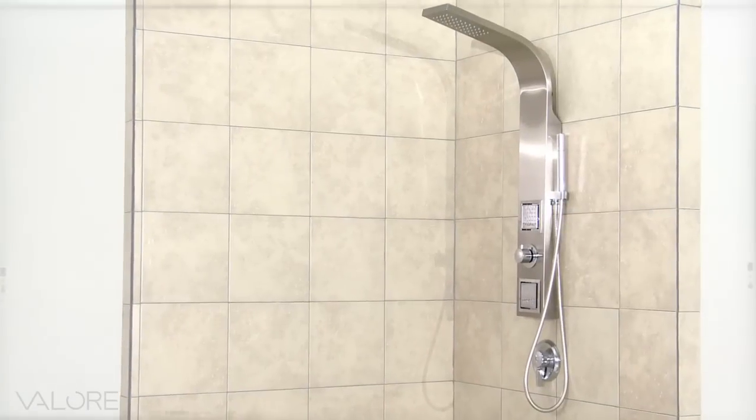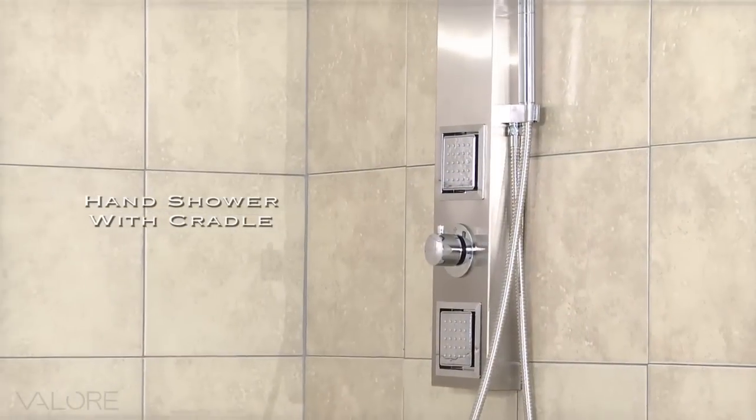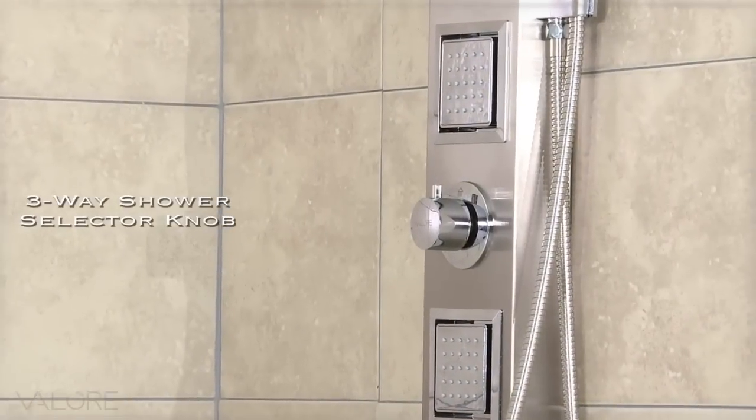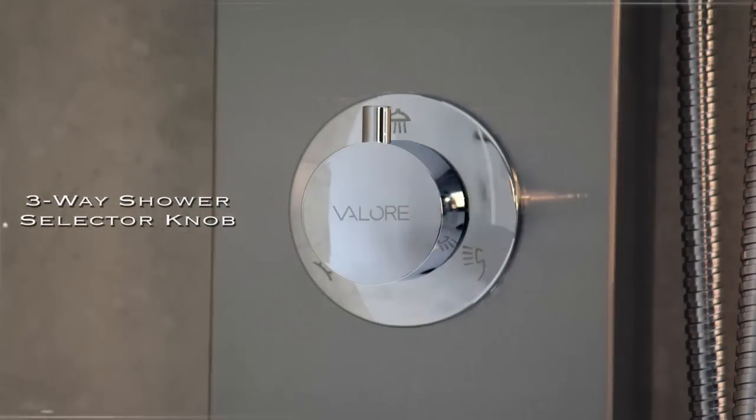The Shower Panel also comes with a brass-plated hand shower and cradle with a smooth chrome finish. The three-way shower selector knob can be adjusted to different positions depending on your preference.